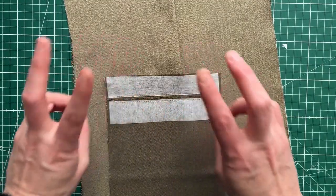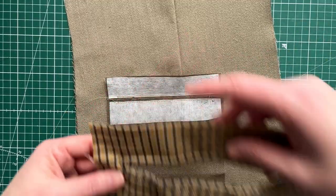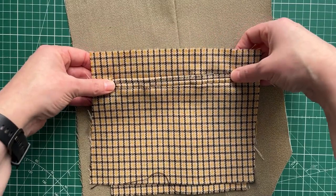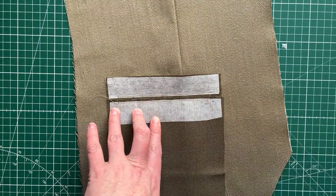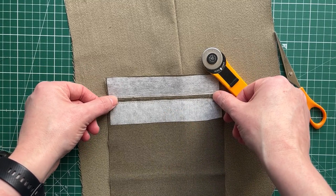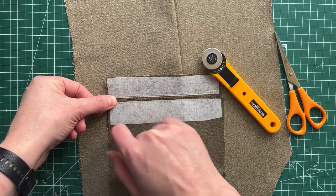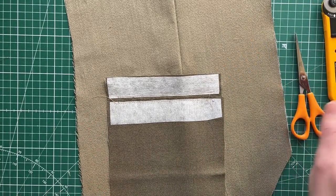Now we come to the risky bit, which is basically we need to turn these into lips. Here's a sample - there's a bit of finger manipulation when we do this. You can see this is a beautiful pattern matched one that I've done previously. We need to cut two but not through. If you think of this as a lozenge - imagine a long rectangle - 1.5 centimetres in from here we're going to stop our straight line in the center and cut a diagonal to the point, creating a little triangle on each end.